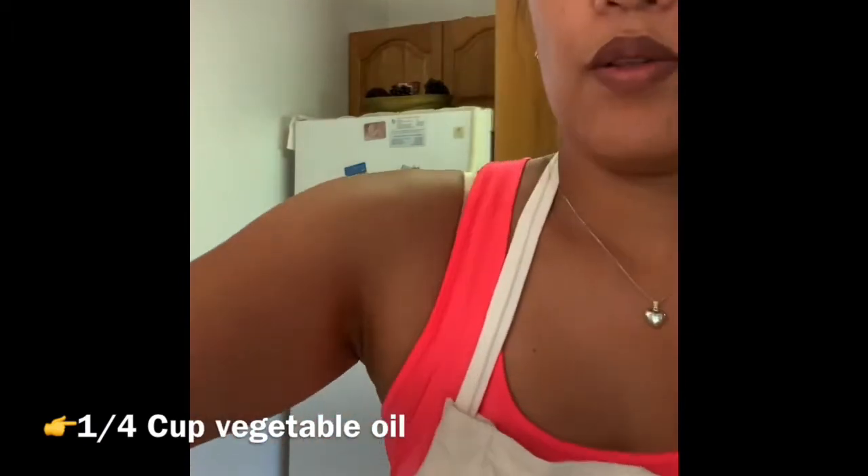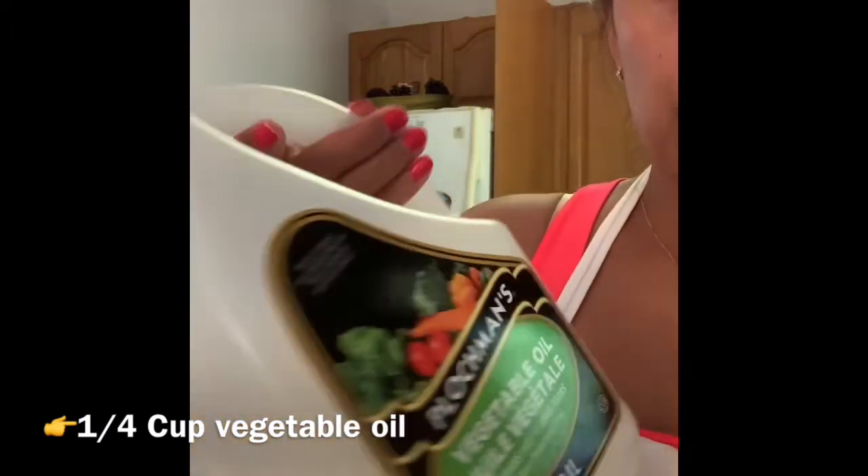That's our mashed bananas. Now you just add canola oil or any vegetable oil — I usually just use vegetable oil. You need one fourth of a cup.